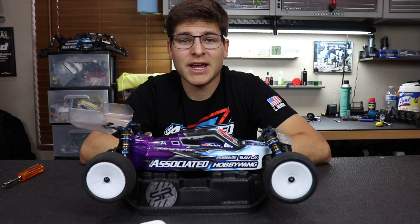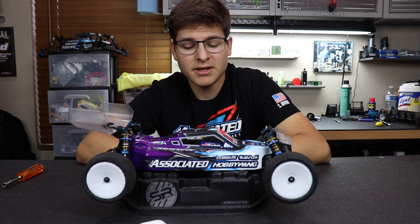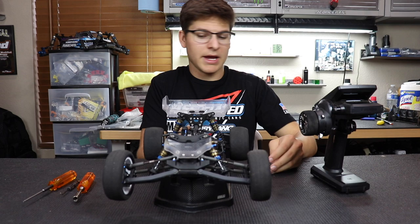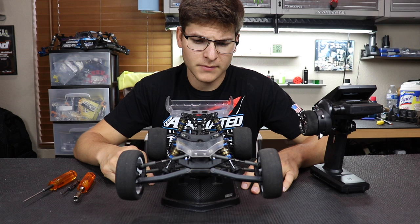Anyway, enough of that — let's get right into the video. Hopefully you guys enjoy it. If you haven't already, please like the video, comment, and hit the notification bell to see the latest videos I post — that would be much appreciated. Alright, so we're going to get started on breaking in this bad boy. I already have my brand new diff in my car, so if you're on this step, we're pretty much in sync. I have my radio on and we're going to go through these steps.